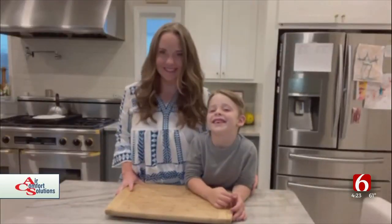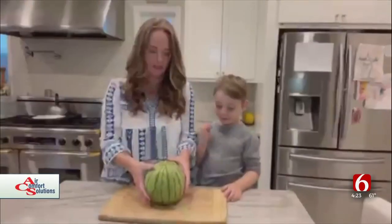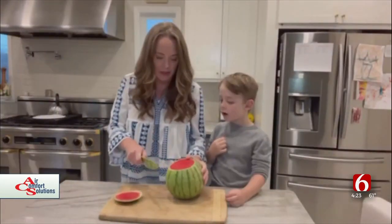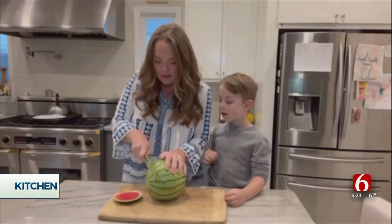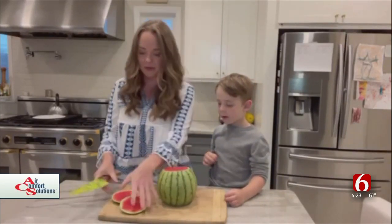So first, what are we going to do? Chop a watermelon! Let me get it started for you. First, we're going to slice the ends so it can sit flat on the cutting board.